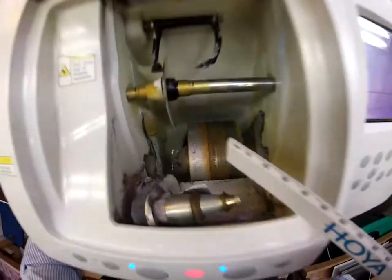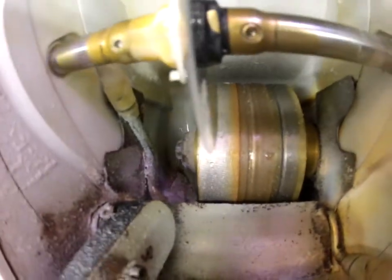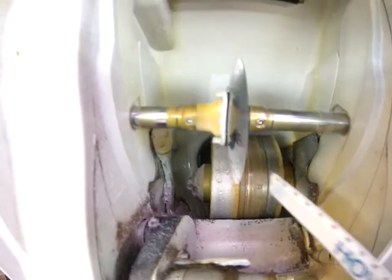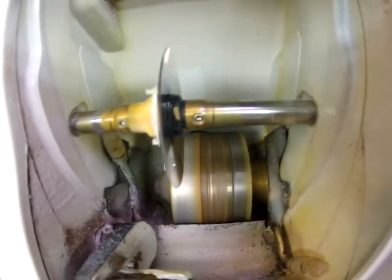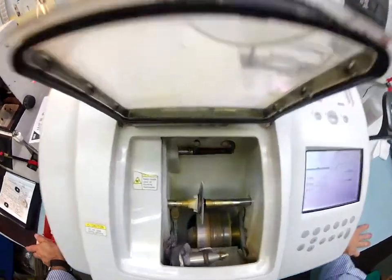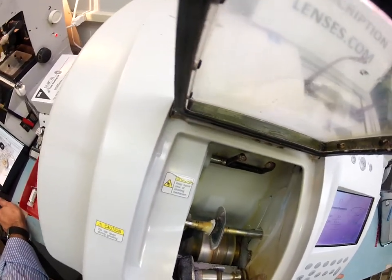The cutting wheel is the lighter-colored wheel on the left — like a heavy-grit sandpaper that grinds away the polycarbonate material. The wheel in the center with the channel is what puts the bevel onto the lens so it stays inside the frame. It will get loud in just a moment, but for now I want you to see your invisible bifocal touch down on the cutting wheel.